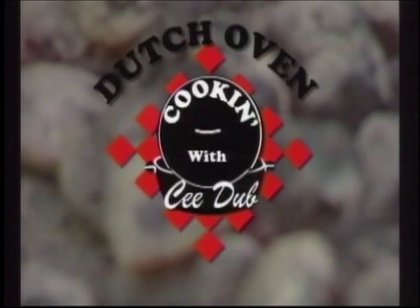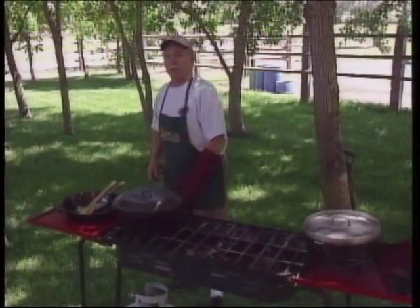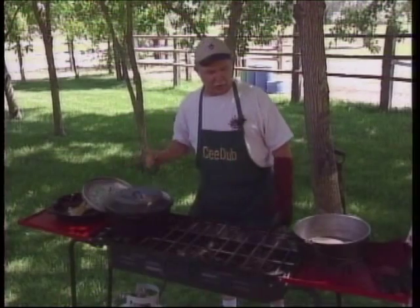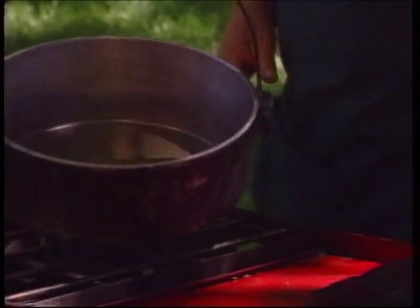It's time for Dutch Oven Cookin' with CW. Here's your host CW Butch Welch. We're going to go back over here and make our laser stew. You can make laser stew over a campfire — we're going to use our camp stove here today.